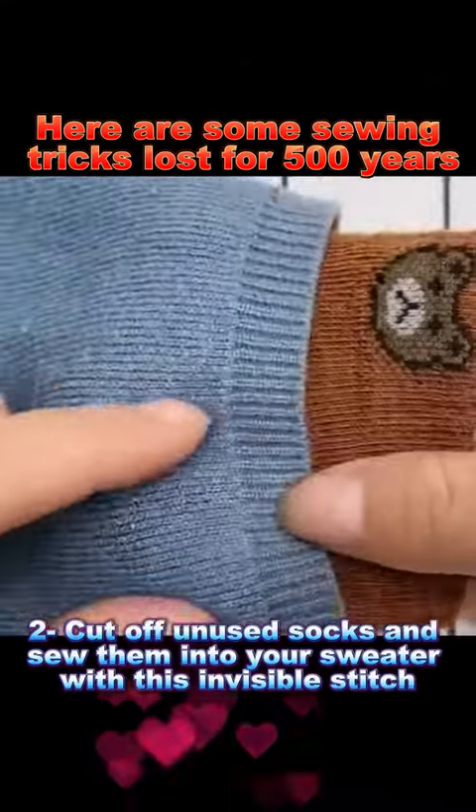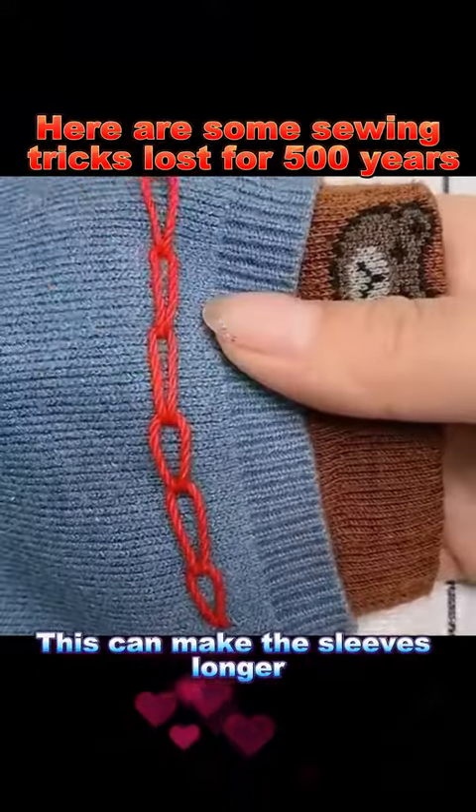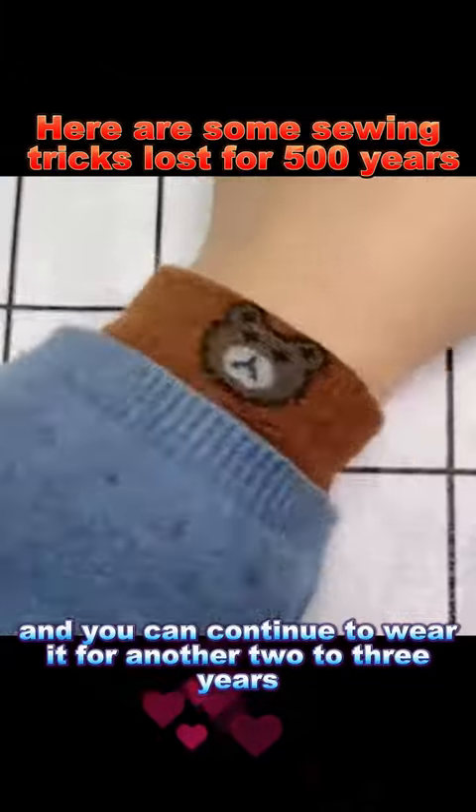Trick 2: Cut off unused socks and sew them into your sweater with this invisible stitch. This can make the sleeves longer and you can continue to wear it for another two to three years.